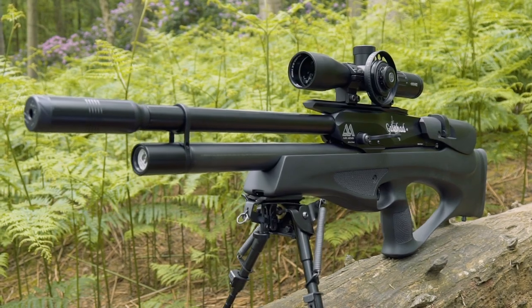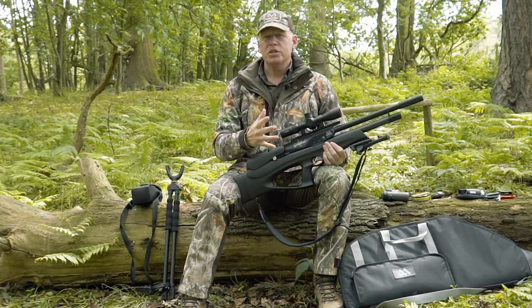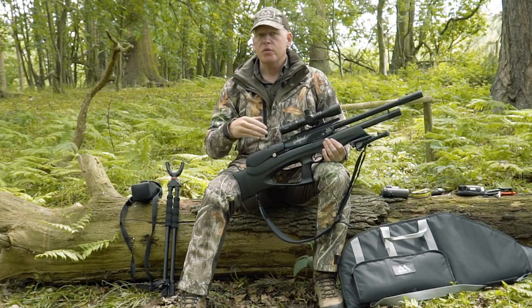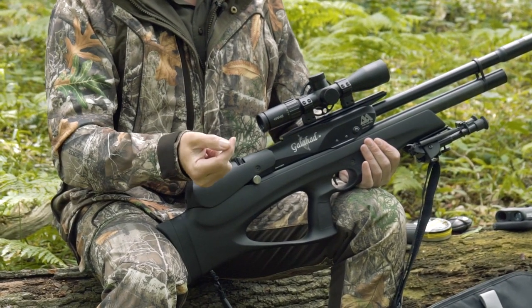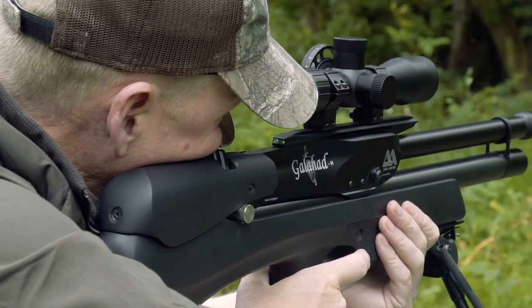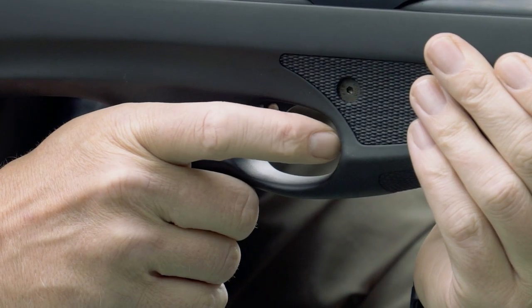All in all, this scope and rifle combination gives you the confidence to take shots out to around 40 to 50 metres. There's perfect lethality in this rifle — it carries enough power, but you need to put the pellet in the right place. I've put a lot of time in on the range and they're working out really well.